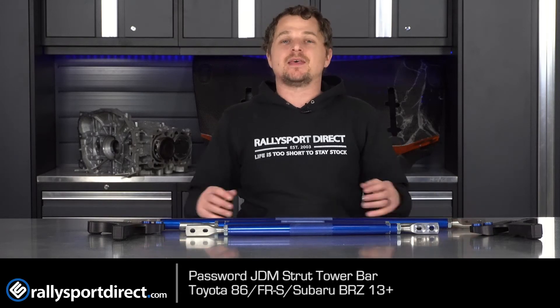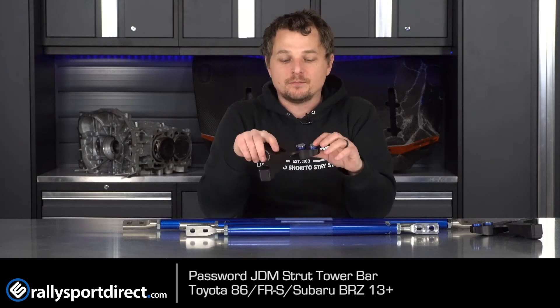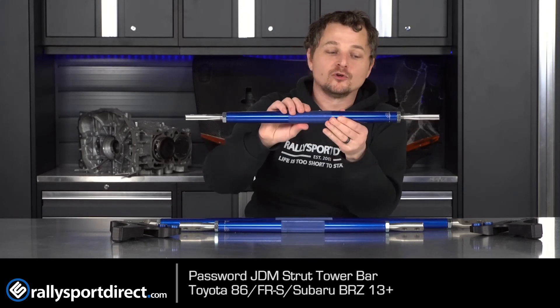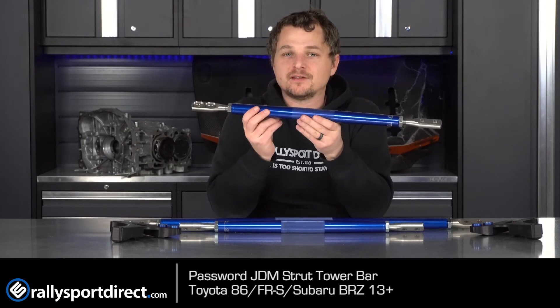You do add a little bit of weight, but I think the rewards you get from the handling and characteristics of the car well outweigh the additional weight you're going to put on the front end of the vehicle. Plus, this thing really is just a thing of beauty. Everything is beautifully machined, comes with beautiful hardware, even down the actual bars themselves with the knurled middle so you can adjust it by hand. It's very well thought out, just a very cool piece all around.